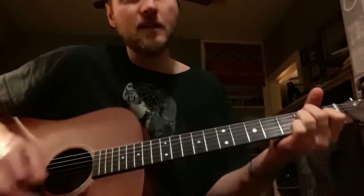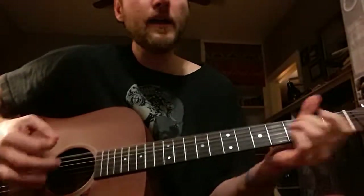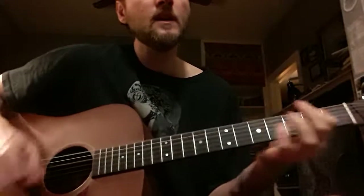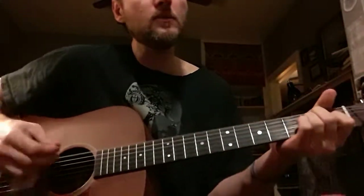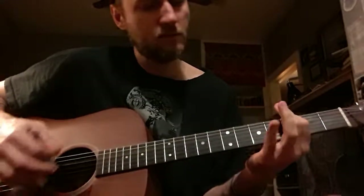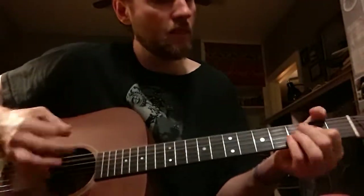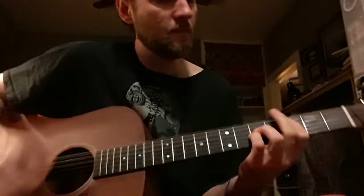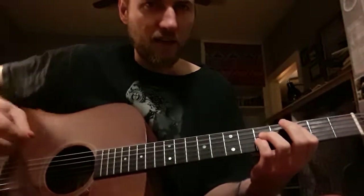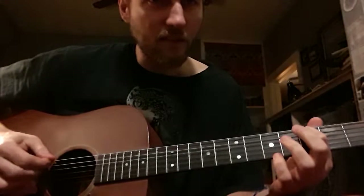Then it starts the verse. So it's like: 'There's a monster living in my house, eating up all my food, making a whole lot of noise' — to an A, then a C. That's kind of a little stop there, and then there's a little run that starts on the A string at the C note, third fret.